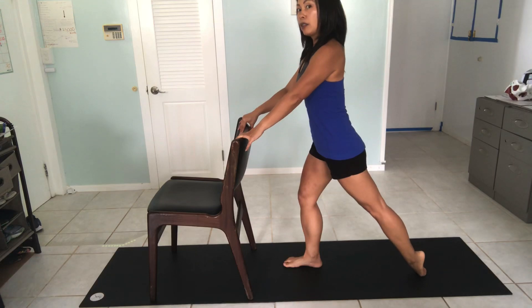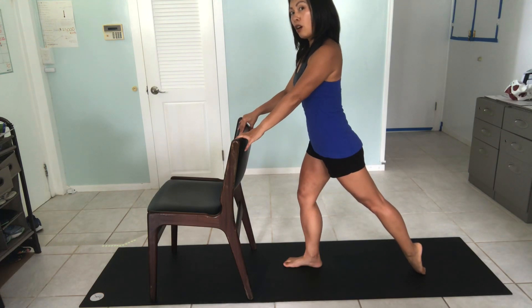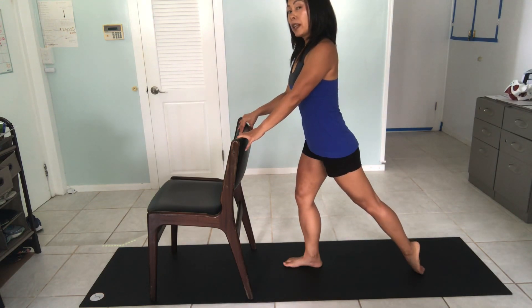From there, gently drop the heel out laterally, putting a little bit more weight on the baby toes — the last three toes — feeling the outer ankle. Come back to center on all five toes, feeling the front of the ankle again. Then drop the heel in, placing a little bit more pressure on the big toe and the second toe, feeling the inner ankle. My hip doesn't change — it's just the heel dropping out to the side and dropping more to the midline.